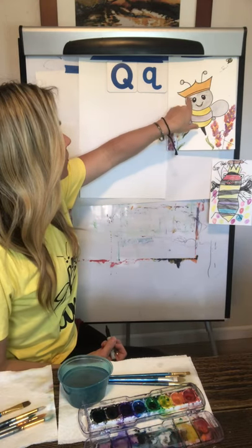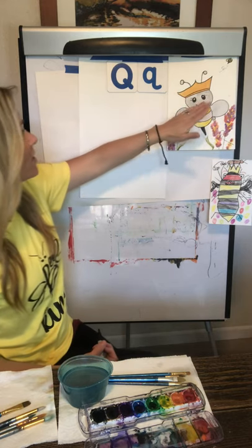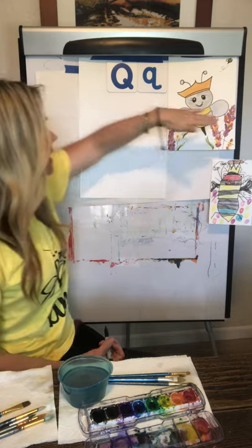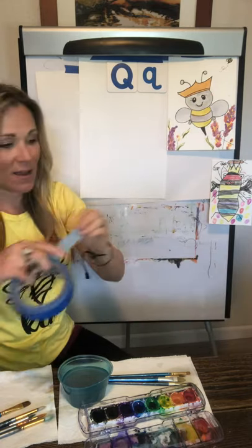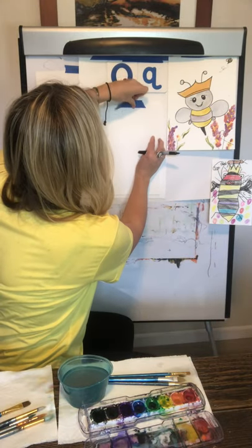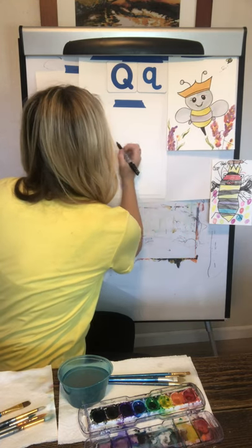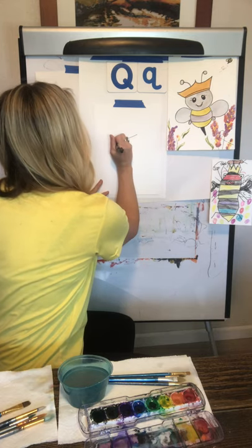We are going to first start with a straight line across the bottom of the crown, which is a horizontal line on a slight incline. You start on the left and move to the right. So let's go ahead and do a vertical line across the paper, starting here and going across.